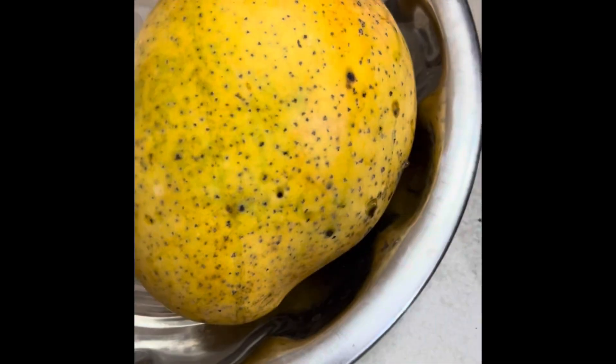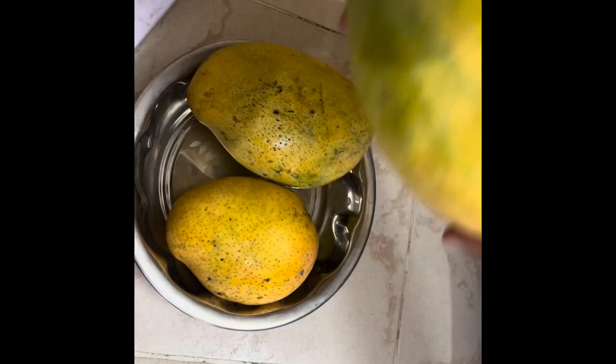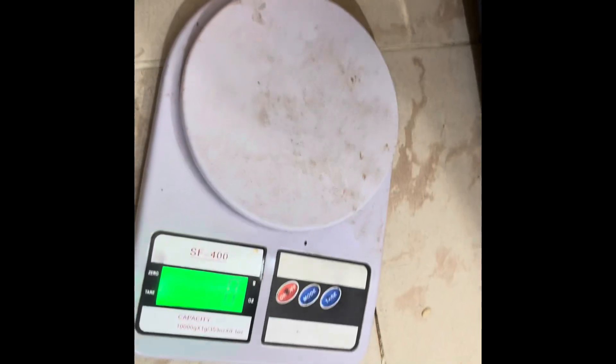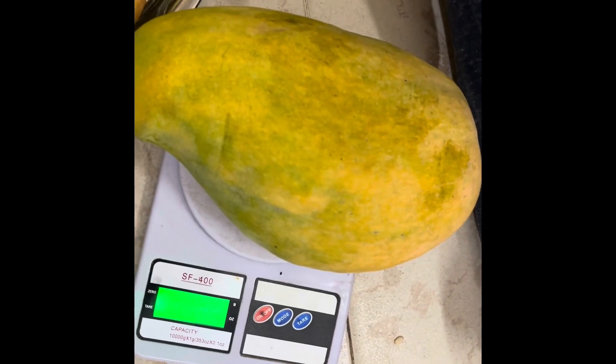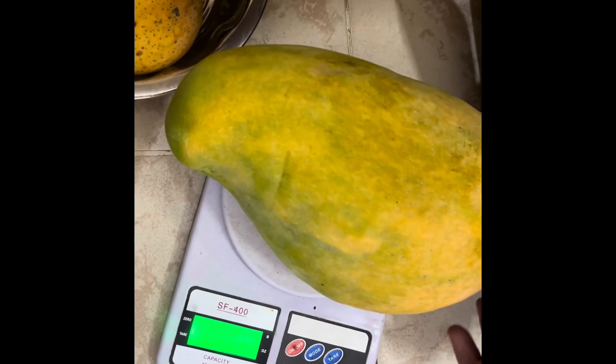This is a very good way to do it. We have to cook the plate with a little bit of water. We're going to cook the rice.